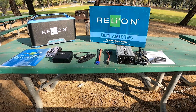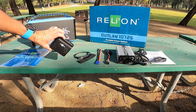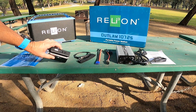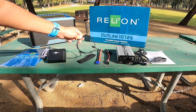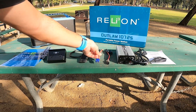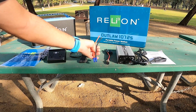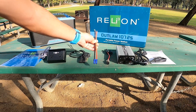Also included with your Outlaw is the owner's manual, a four port power strip with two additional USB plugs and a USB-C plug, a power extension cable for the 5.5 millimeter barrel jacks, and power adapters.